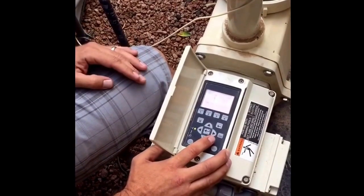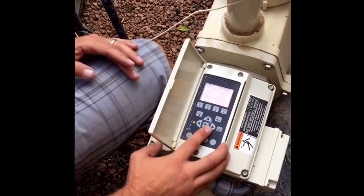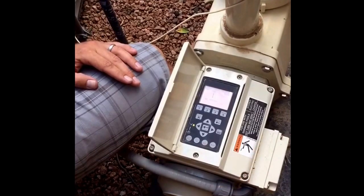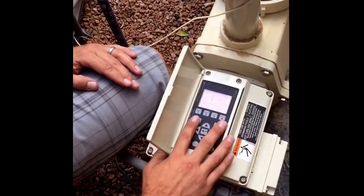From within settings itself you have a couple of different options. First is your pump address. If you have more than one pump, it would be pump address one, pump address two for the second pump, pump address three for the third pump, and so on. We're dealing with a single standalone pump right now, so pump address one is fine.